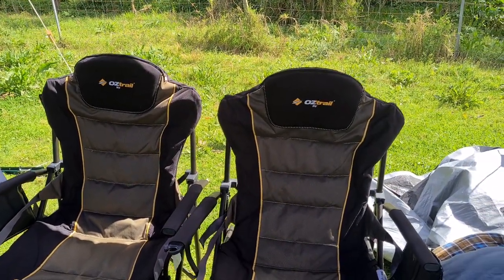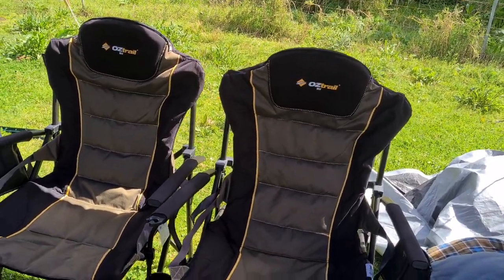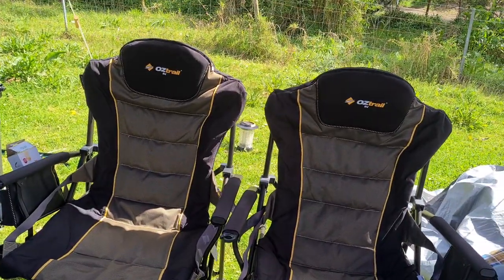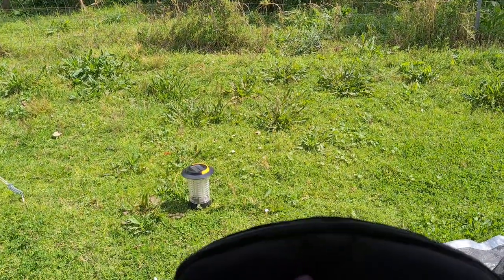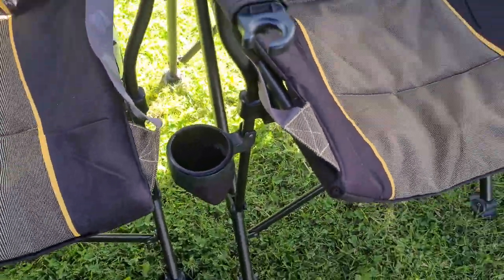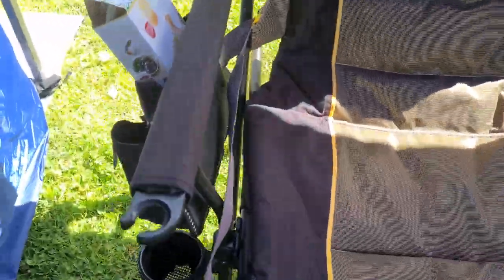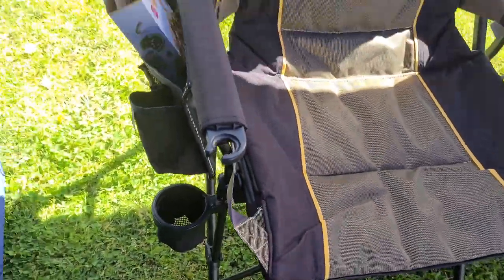Hi everyone, I just want to give you some feedback on these Oztrail RV chairs. We've had them for a little while now and we're really happy with them. You can store the bag in the top to give you a bit more padding up there. It's got a wine holder, cup holders, and bags on the side to put your phones and sunglasses.